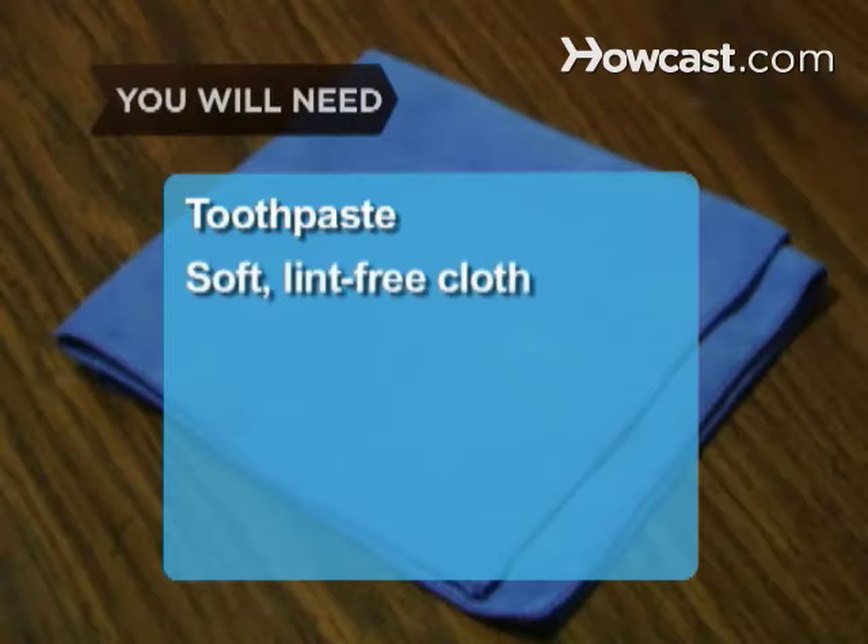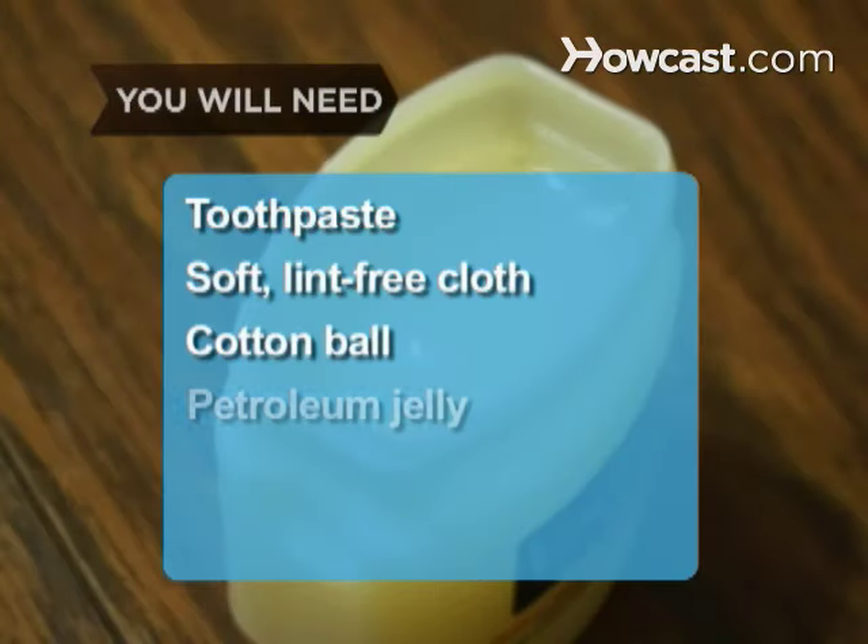You will need toothpaste, a soft lint-free cloth, a cotton ball, and petroleum jelly.